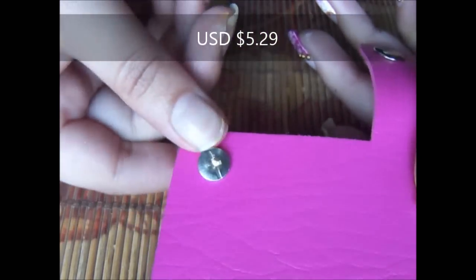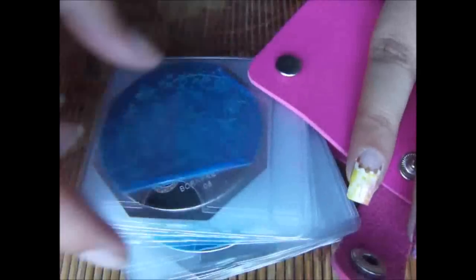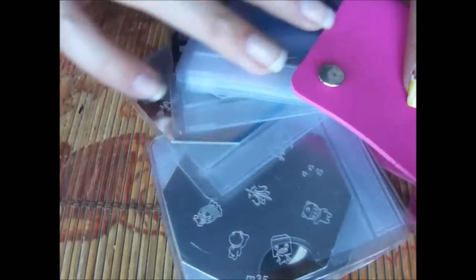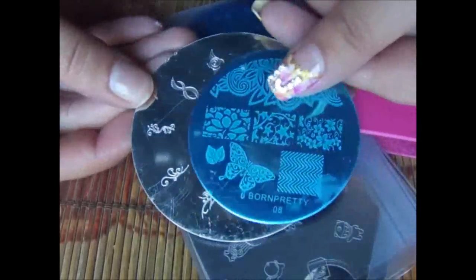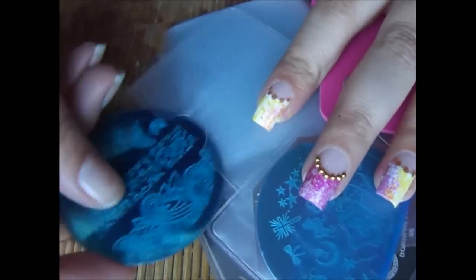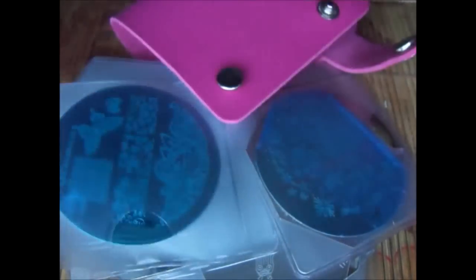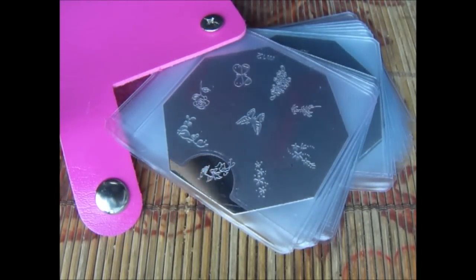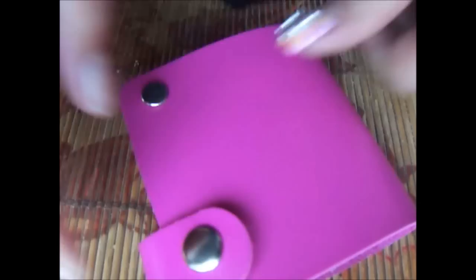Other than that I also got an organizer from bornprettystore.com to organize my stamping plates. If anyone is wanting an organizer, it's always there. You can see how it opens — it can hold around 26 plates of different shapes. My big plate doesn't fit in but my small plate does. It is a very good traveling case. Each slot holds a plate and mine had 26 slots, so it's very nice and handy, especially for nail technicians, nail artists, or anyone who travels. It is just the best thing and it's very tiny and small — I love it.